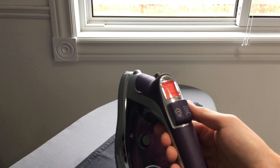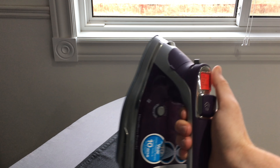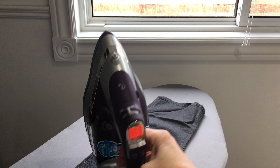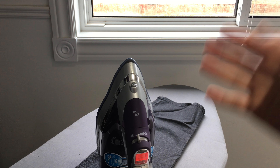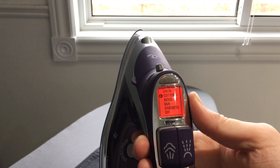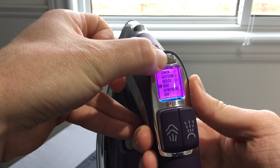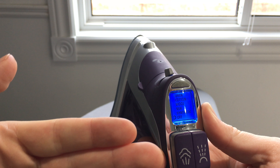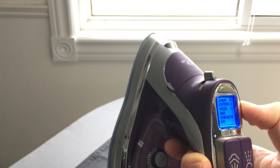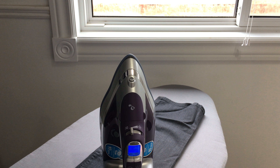Most of you won't use the spray button, but that's how it works — I usually just use steam, not the spray. Other than that, this is the really basic stuff. The other settings depend on what clothing you're ironing. When you're done, bring it down to off and then disconnect it. It's not gonna explode or break if you don't, but that's what the manual says, so might as well follow it.